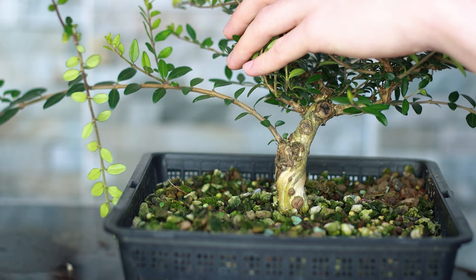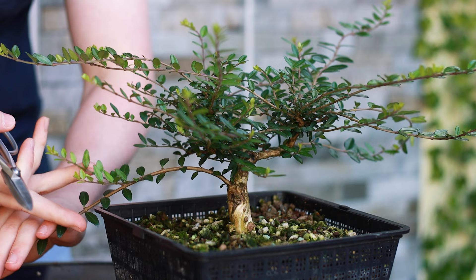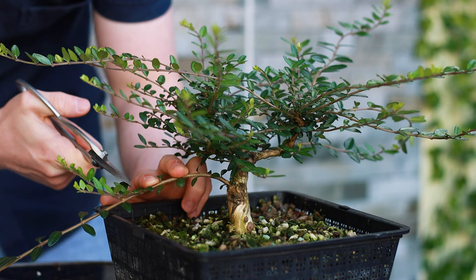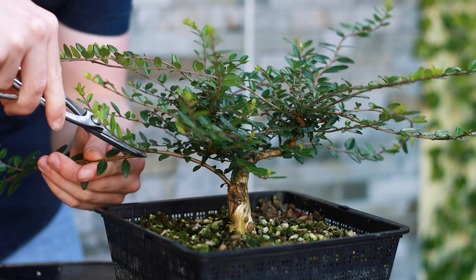I feel like this branch here has now done its job of elongating in order to get this branch to this thickness. I think it's at a perfect thickness now to have as a little side branch or first branch of the tree. I'm just going to cut this back to where this little shoot comes out here. And as you can see how long that was coming from that spot.